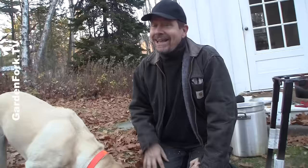Those are our Turkey Deep Fryer Tips and Hints. Our other deep fryer videos are linked up above if the buttons are working, and also in the show notes below. Let me know what you think — comments, questions. What are your turkey deep frying tips? Leave them in the comments below.